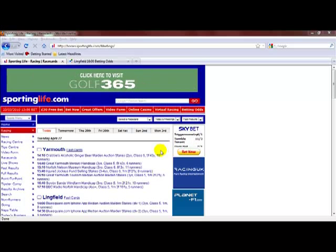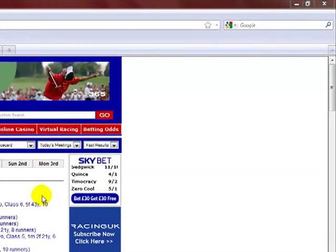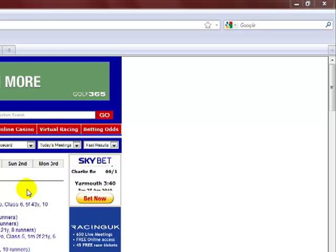Hi guys, it's Richard here, aka the Longshot King. I want to do a short video for you today just to show you one of the methods that I'm putting into a new report. The report's called Upgrade Downgrade: Picking Easy Winners.